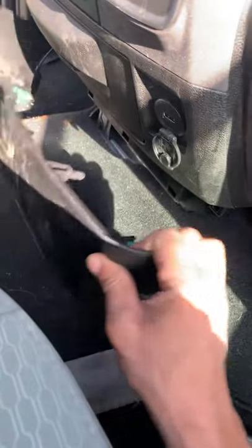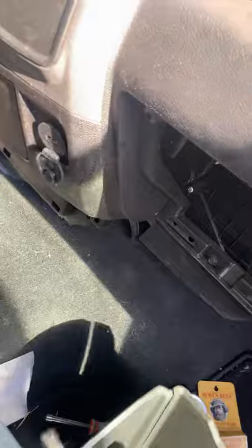First, to get started, take this piece off — you just pull it off. I already got it taken off. I got interrupted trying to start the video earlier. Next, you take the glove box off.